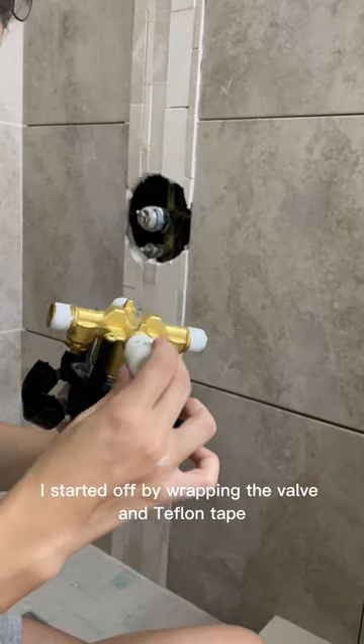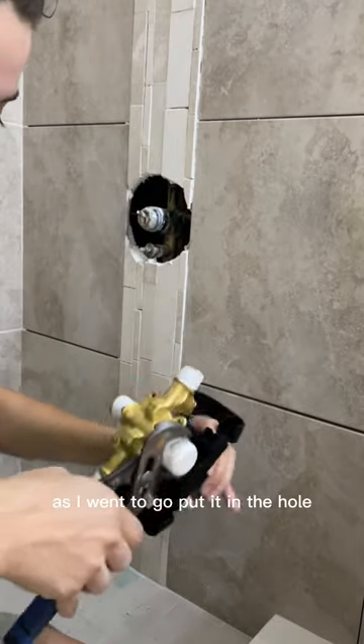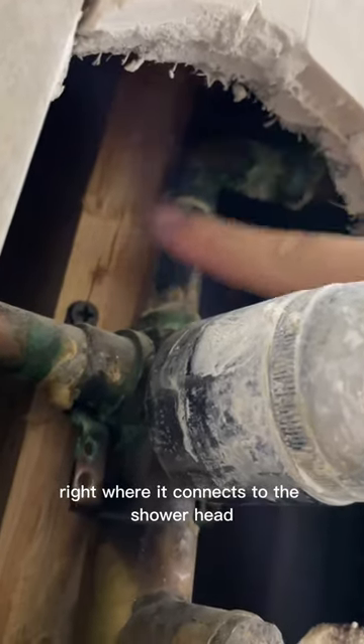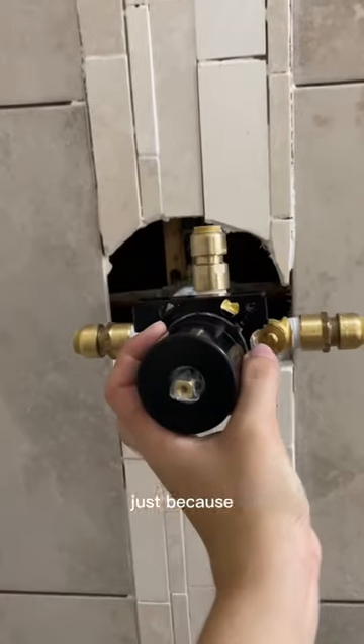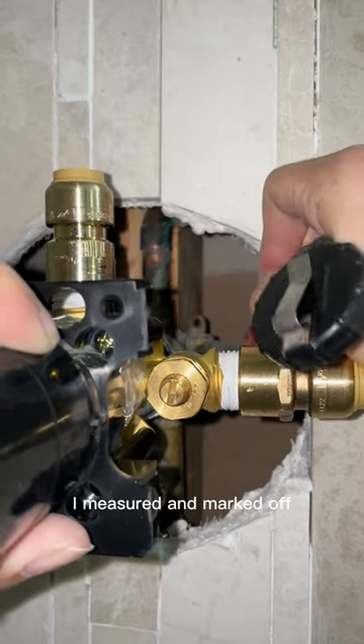I started off by wrapping the valve in teflon tape and tightening off the cap. As soon as I went to go put it in the hole, I realized they had this stupid little elbow right where it connects to the shower head. I thought that might be an issue because these need at least an inch to go into the SharkBite connector, but I decided to keep going.